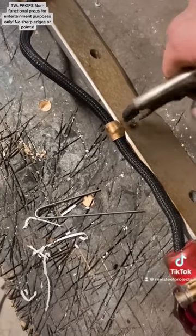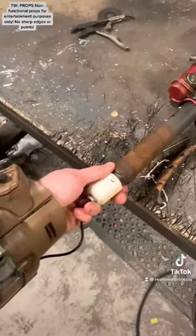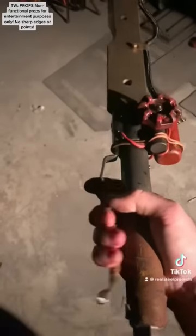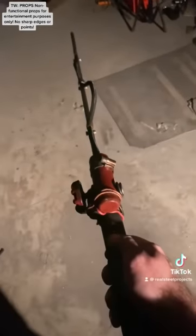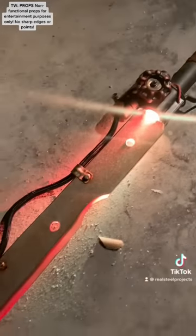Next I wanted to tighten up a couple of loose screws. Then I refueled the tank and gave the igniter a charge from my pit boy. Then it's just a couple of pumps, hit the ignition switch, and we're good to go. Thanks for watching, follow for more.